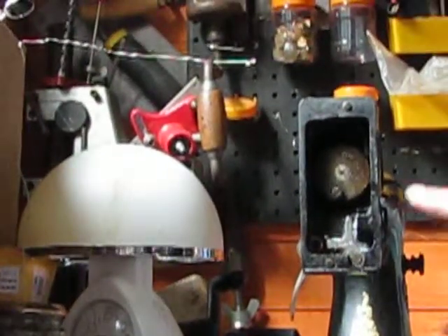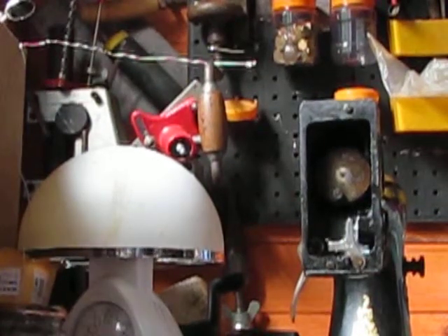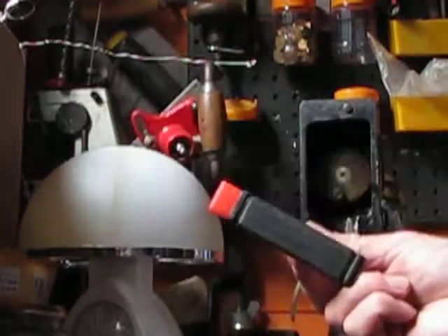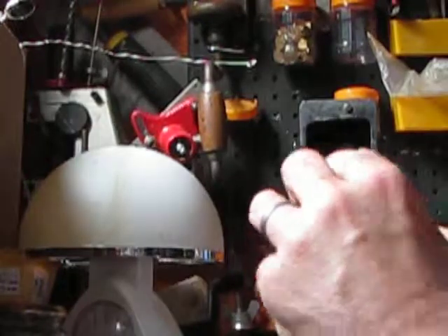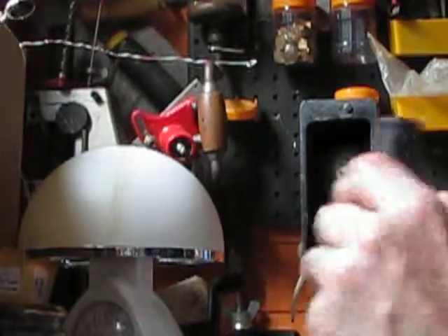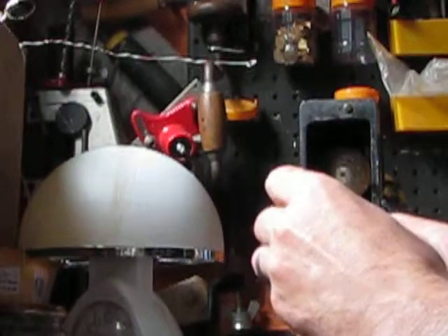As you can see, all this area is going to be cleaned now.